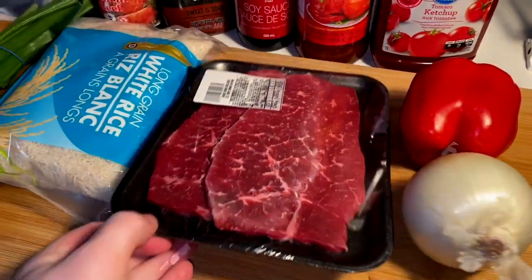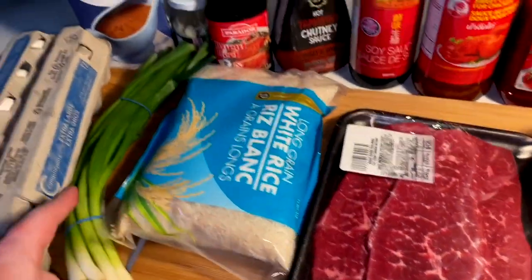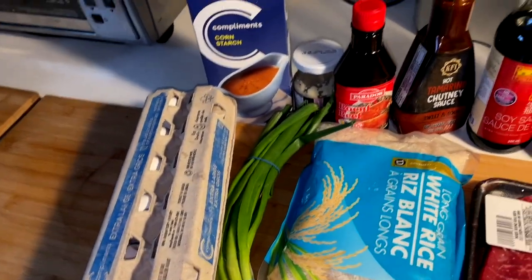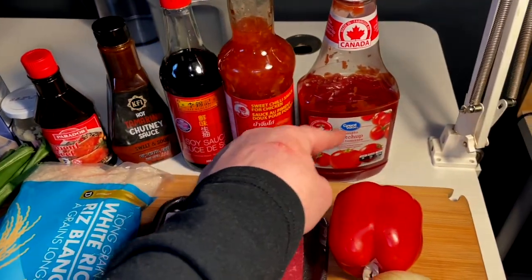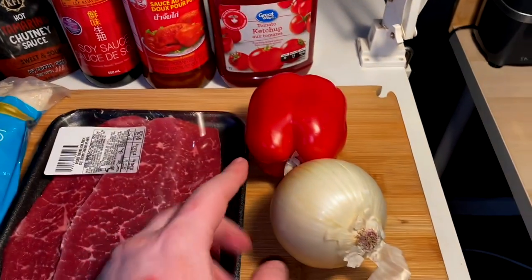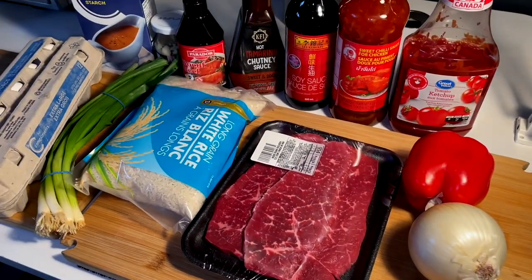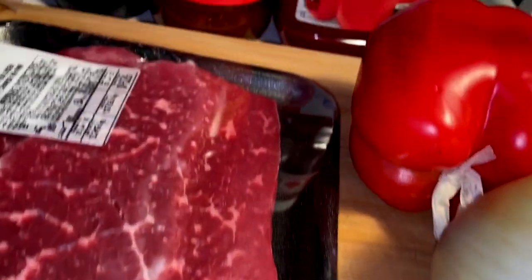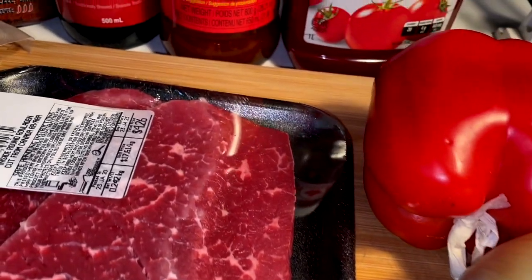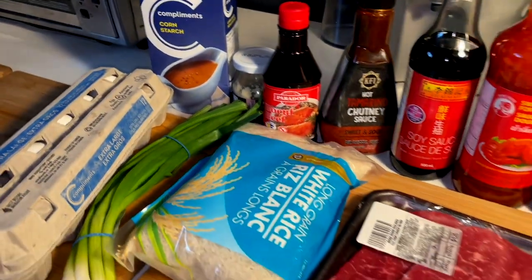So I got some thin round here, we're just gonna cut this into some strips. We got the rice, we got the scallion, got an egg for a binder, some cornstarch for the crispy, and then we gotta make our Beijing beef sauce. And then some red pepper and onion. Pretty simple throw together dish, not too crazy. I am very, very much looking forward to some crispy beef. But let's go ahead and build this sauce first.